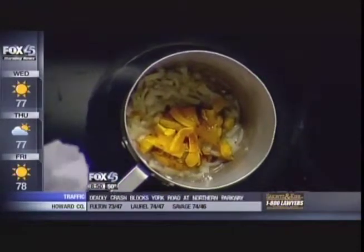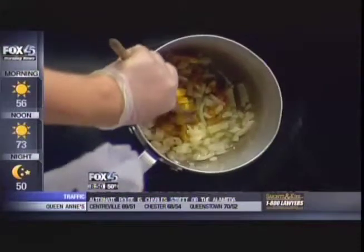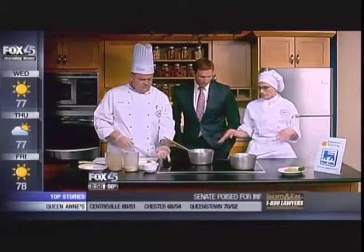How long are you roasting this? It depends on how big the pieces are. If they're smaller, like 15 to 20 minutes; if they're really big — because these ones came from a hundred-pound pumpkin that was donated to our school — about 30 minutes, a half an hour.